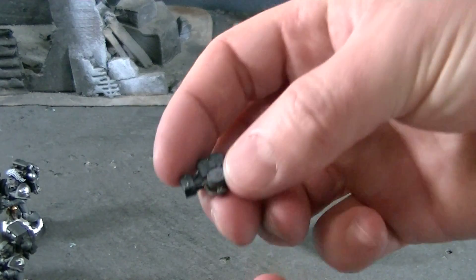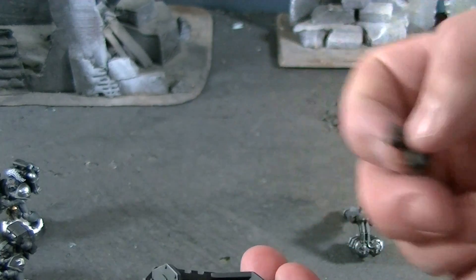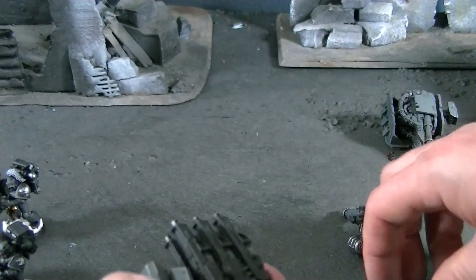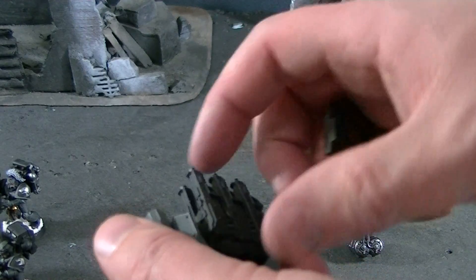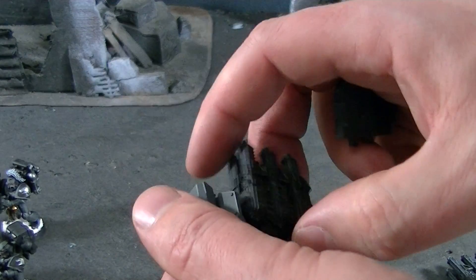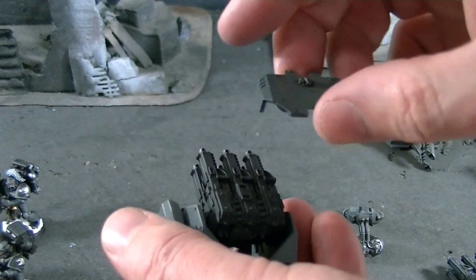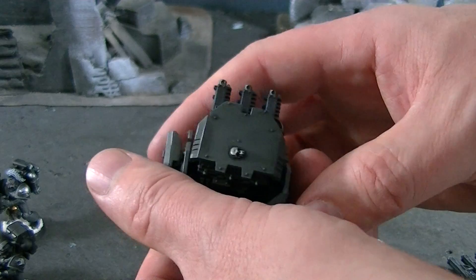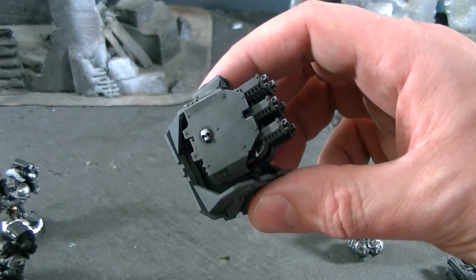It needs a magnet on the interior and exterior, so that just hooks up there. And there's a little targeting piece that goes on — I think there's a lefty and a righty. There you go, that's a little stronger. And then of course you put on your outer piece, and voila, you've got your hurricane bolter attachment.